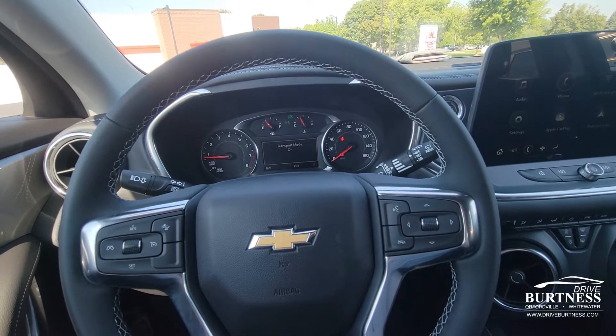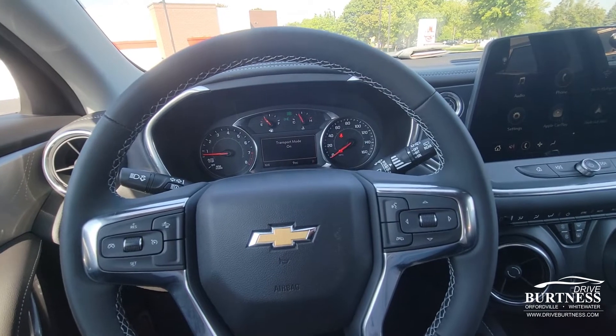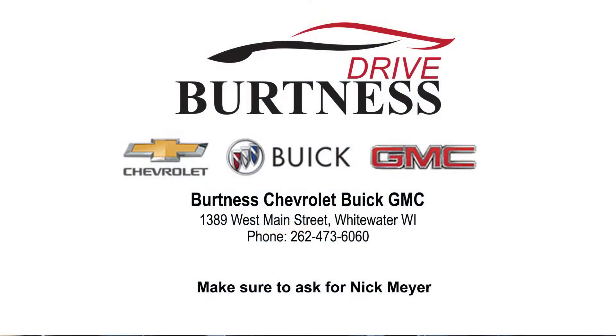Again, my name is Nick and I work at Burtness Chevrolet Buick GMC. Thanks for tuning in to today's how-to video. Have a good rest of your day.